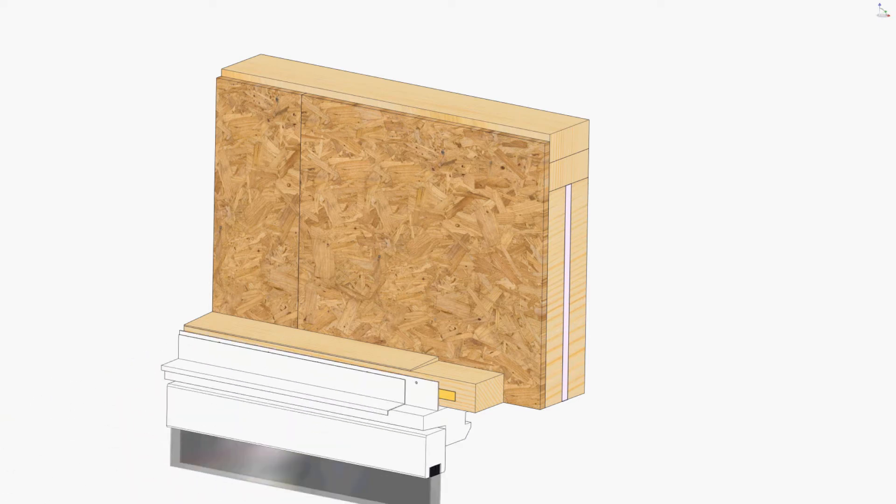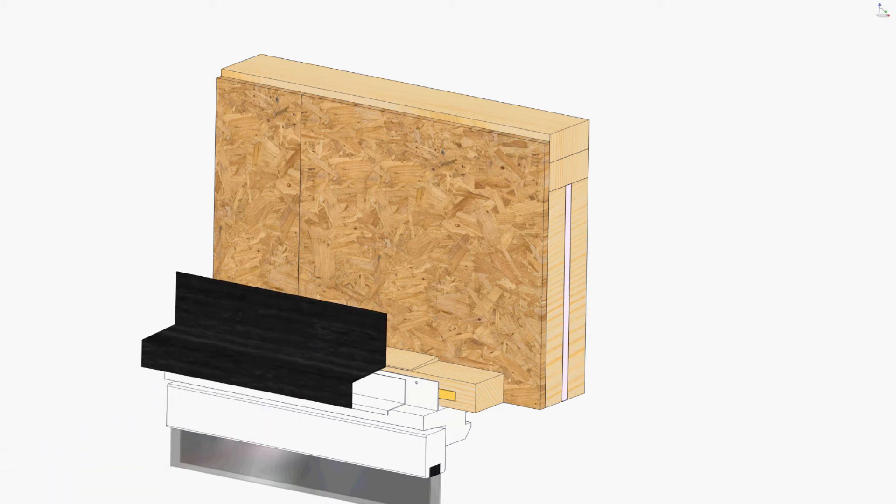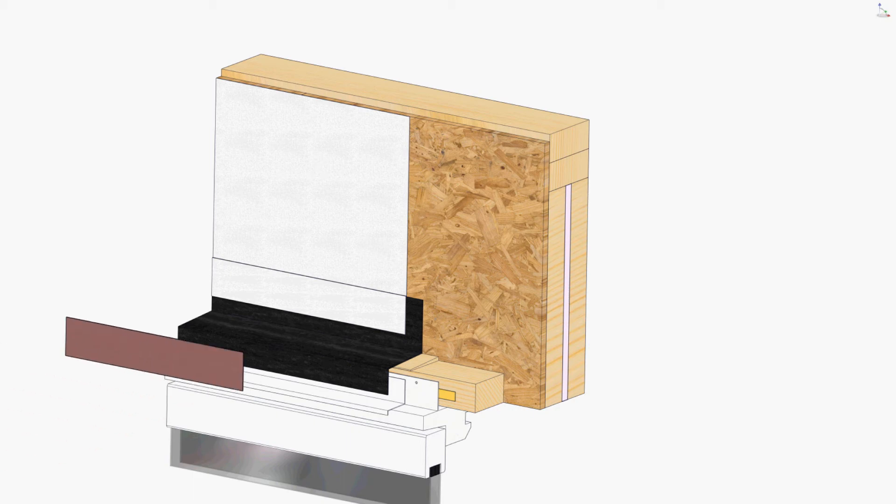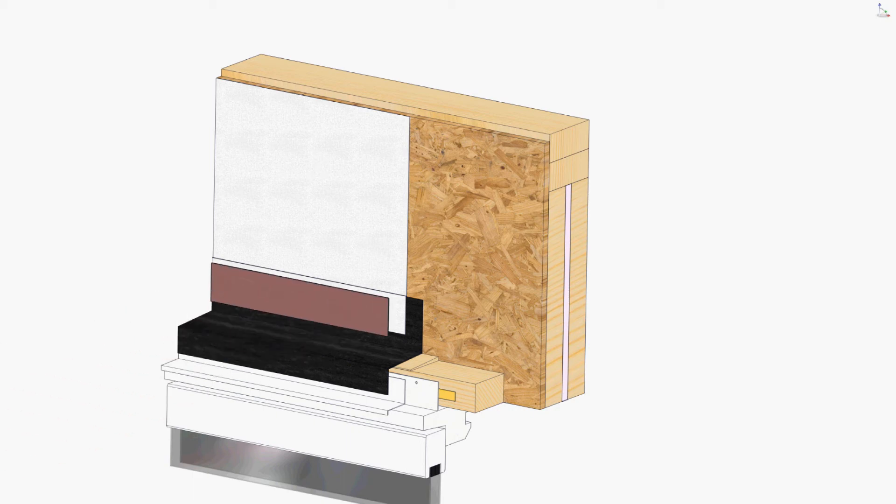Install metal cap flashing. Cover the flashing with a peel and stick membrane back to the sheathing. Install the weather-resistant barrier, taping and sealing over all the overlaps and penetrations.